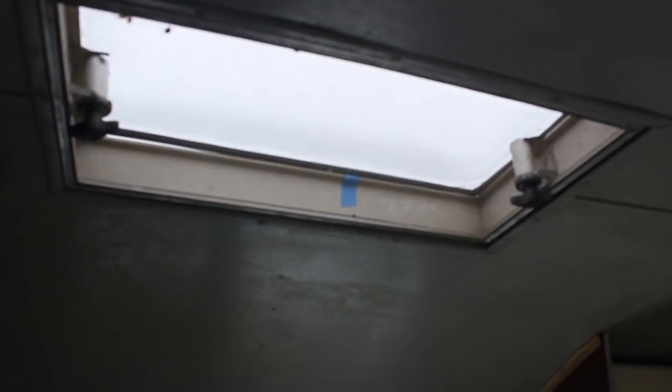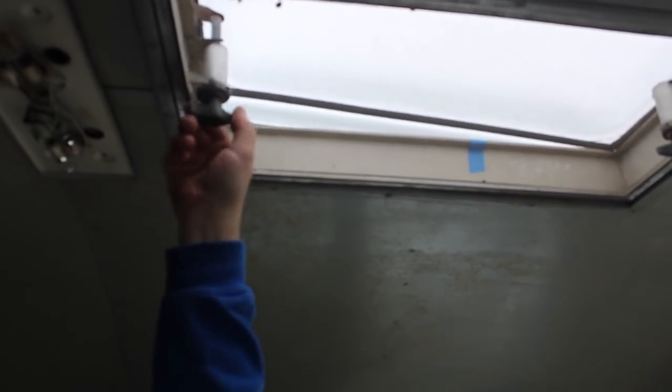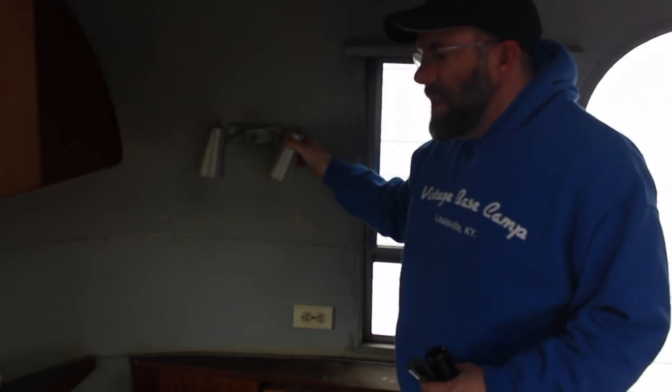This is a new moon cap vent from Vintage Trailer Supply. We've got the actuators working so it does go up. Everything is in working order. All the 12-volt lights do work — some have become dislodged but they all do work.